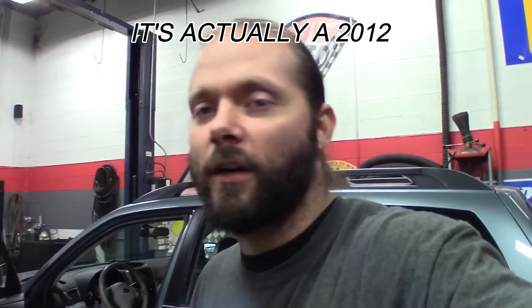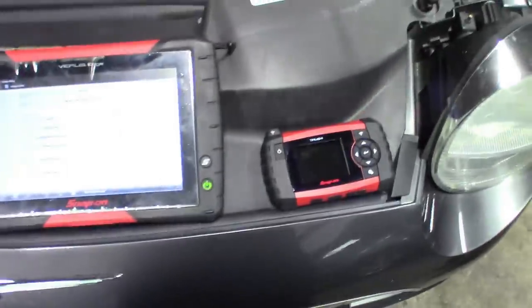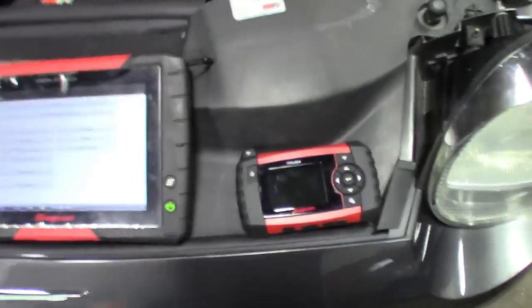I got this 2012 Subaru Forester and I replaced the TPMS sensor on the right front. I just want to take you guys through the relearn procedure, kind of what to do on at least the Subarus. I got the tool here, and for this one you'll need obviously a scanner and then the tool.